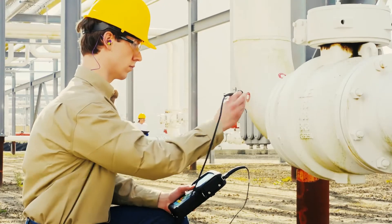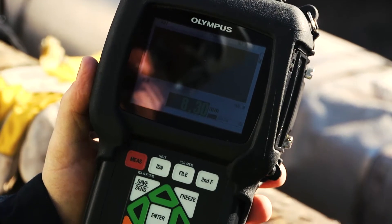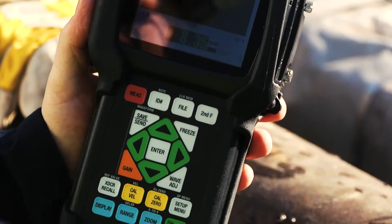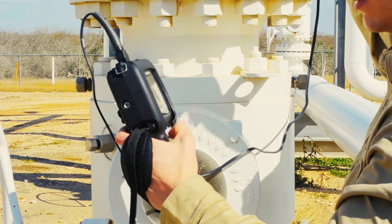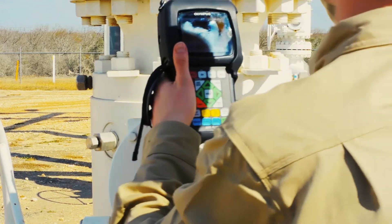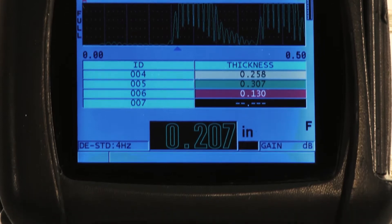There are two common methods of ultrasonic corrosion detection. The point measurement method uses a corrosion gauge or an instrument like our 38DL Plus ultrasonic thickness gauge. This method uses precision thickness measurements taken in a defined pattern and repeated over time to monitor remaining wall thickness.